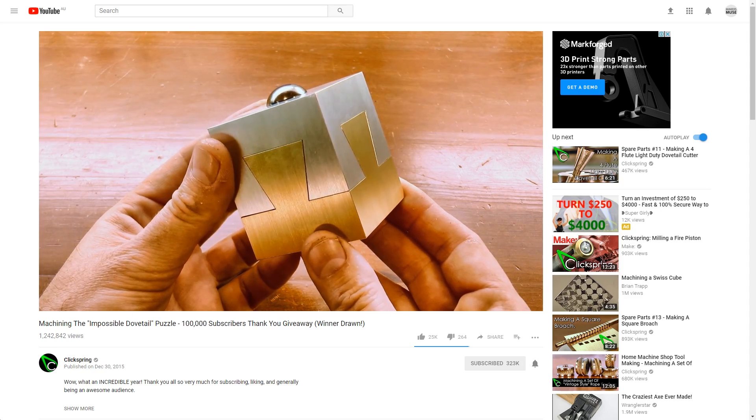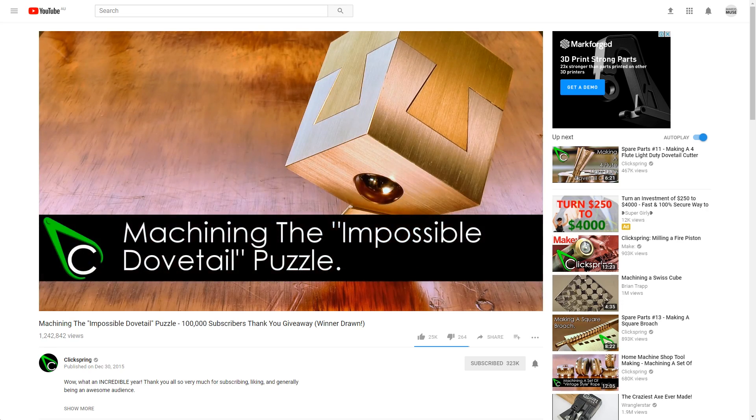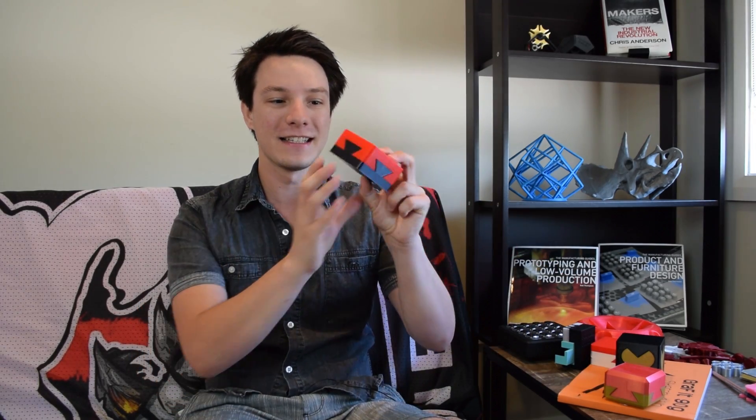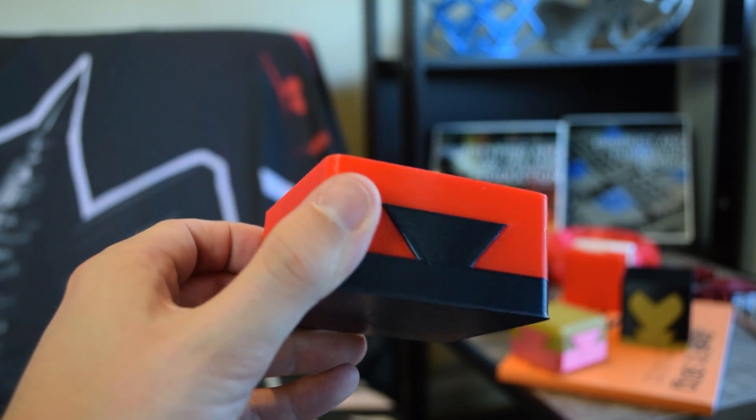I was browsing YouTube and I came across Clickspring's video of the impossible dovetail that he machined out of brass and aluminium. If you haven't seen Clickspring's videos, he is an absolute god when it comes to machining. It reminded me of this interesting puzzle that machinists would create — often apprentices are tasked to make it as one of their first parts because it needs to fit together very accurately. At first glance, the impossible dovetail doesn't look like it's possible.